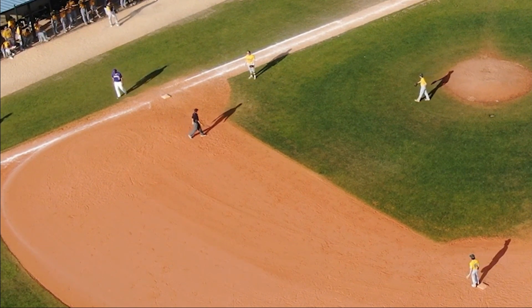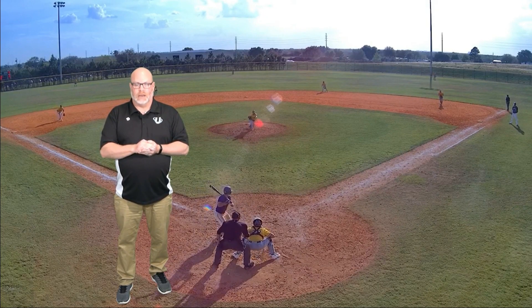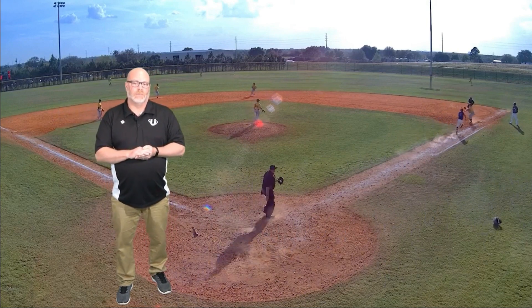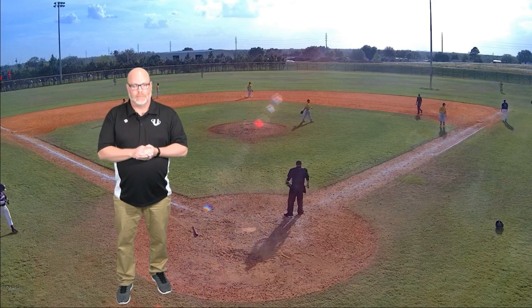Now, as we shift our focus to the plate umpire, I'd like to see this umpire get a little bit more distance up the line. For some reason, he looks down at the ground and does not have a good view of what's happening at the moment this tag is either applied or not applied.